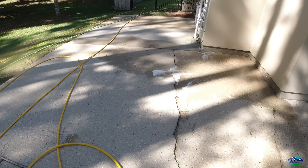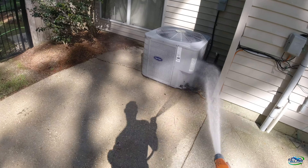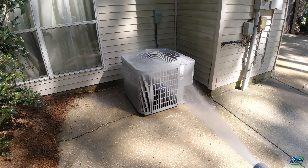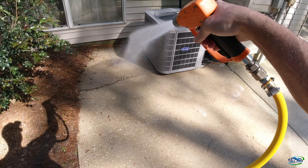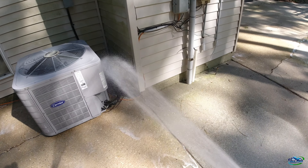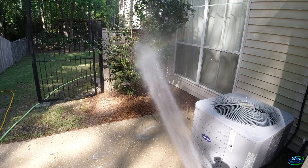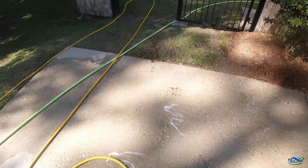I went ahead and sprayed some of that five percent on the green stuff around here - that ate it up, just diluting it down. Watering my AC a little - property protection. Got the fence and everything. That wind, man.